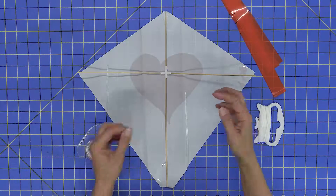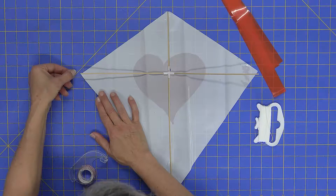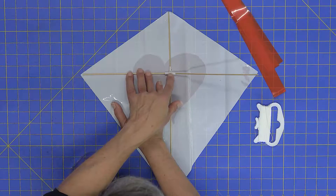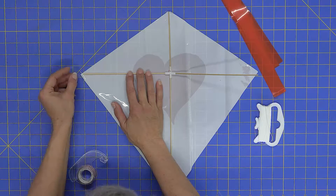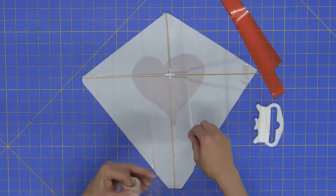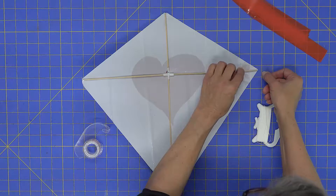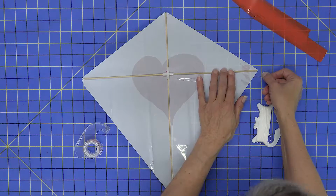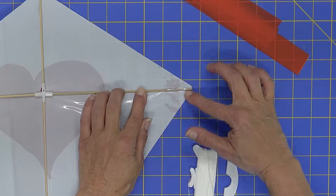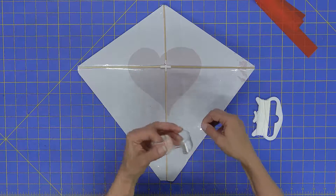Take another two inches of tape and tape down the left and right sides. Come right off the left point, line it up so the stick comes right off the point, and make sure the hole is still centered over the middle hole, then fold it over and tape it down. Repeat on the right-hand side, pulling the skin a little snug to smooth it out. Then reinforce the taping all the way around — about one inch of tape, placed about one inch from the center of the kite, on each side.